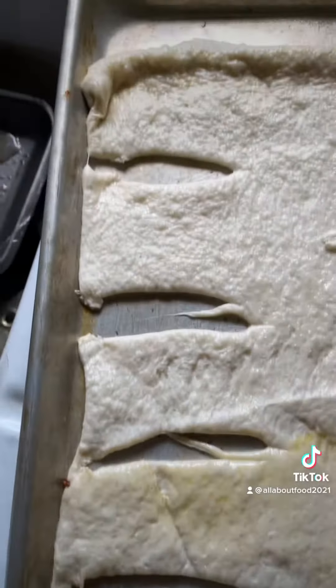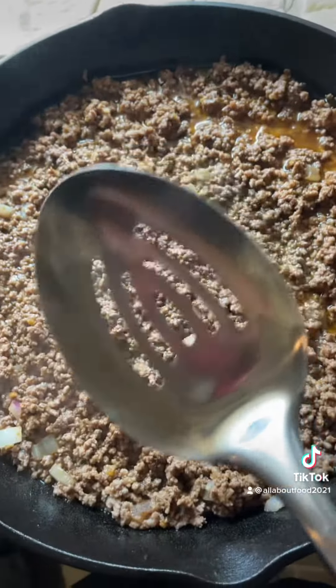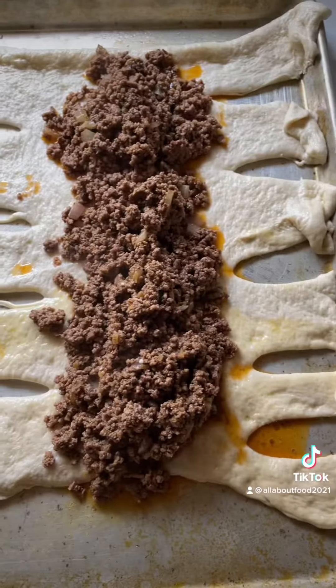All right, when you get it rolled out, cut slits down the side, each side. All right, we're going to lay our taco meat right in the center. Get you a spoon with some holes in it because you don't want all that grease. When you get your meat laid on there like that, you braid it over, back and forth.